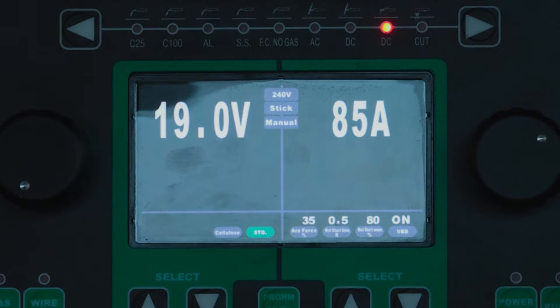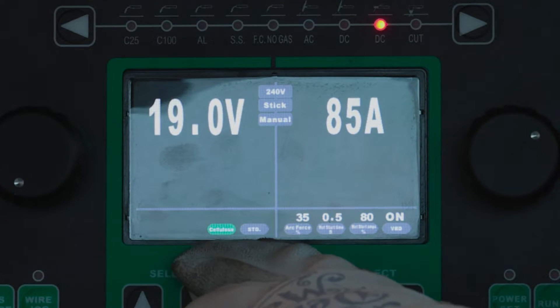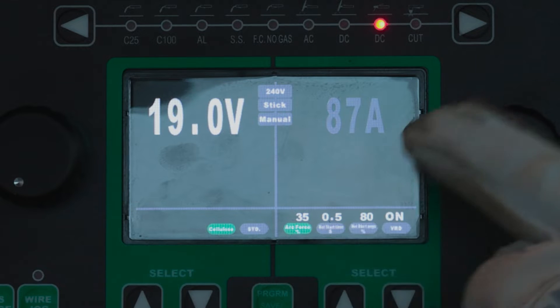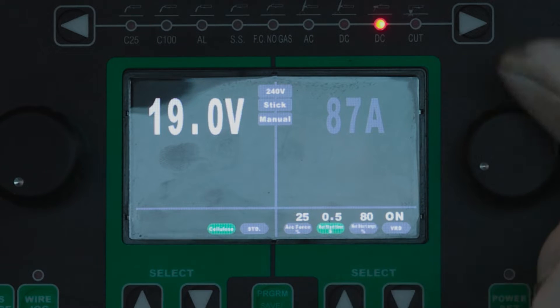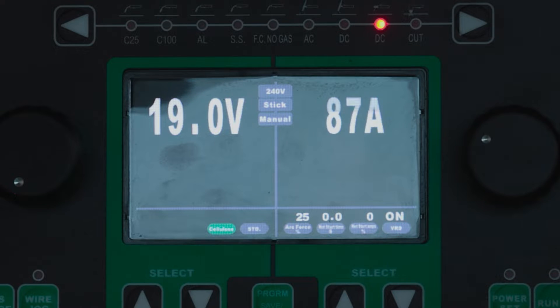We're going to get ready to run some 6010 on this machine. Down here at the bottom left, we have standard and cellulose. We're going to switch it from standard to cellulose so we can run our 6010 rods. Over on the other side, we've got our amperage controlled by the dial. We drop down, we light up — arc force is at 35%. I'm going to knock it down to 25, turn off my hot start timer and hot start percentage. We've got voltage reduction on so we don't shock ourselves. Now we've got it all set up — let's go run some 6010.